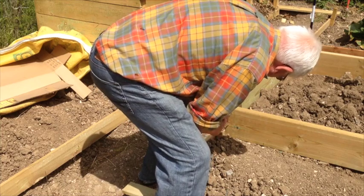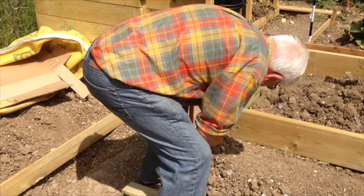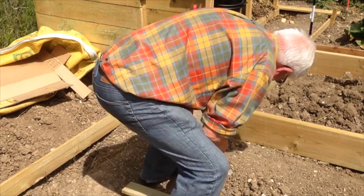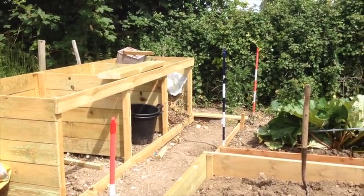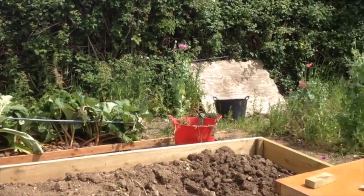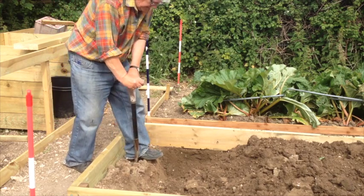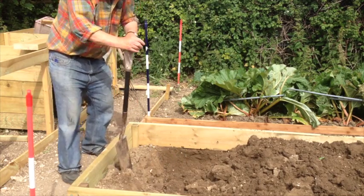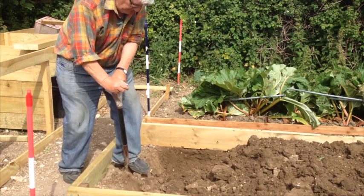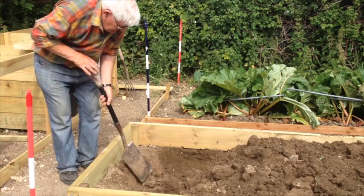I've already produced a video on how I built my raised beds, so I'm not going to go any further with their construction. That's all the timber work done for now. What's next is to dig over the bed to raise the soil level. The soil level has been raised, leaving a small area at the north end to be filled with soil from elsewhere. The intention is to take it from levelling the path areas.